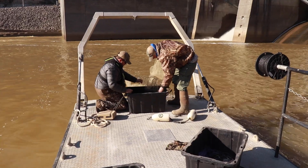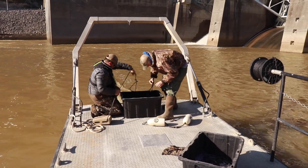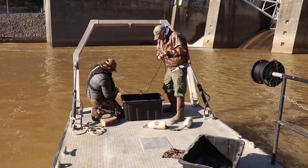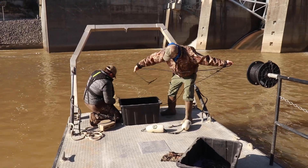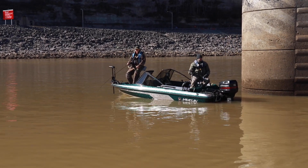We can't electric fish for sauger — it's just not an effective gear — so we're out here today using gill nets. These fish often sit along the bottom of the river, and that's how fishermen fish for them too. We've got to use gill nets that stretch from roughly the bottom. They sit on the bottom and come up maybe about 10 feet, and that's the best and safest way to get them.